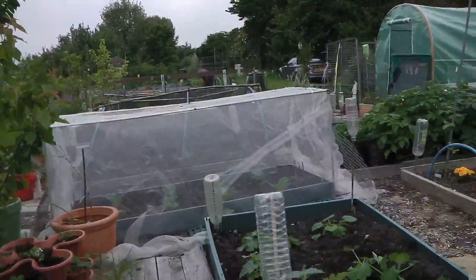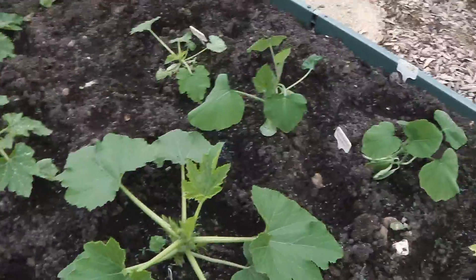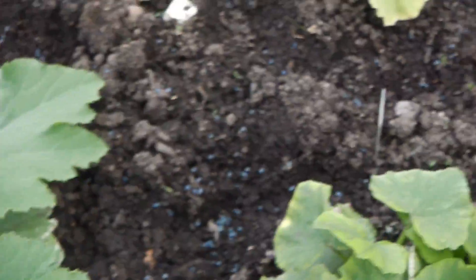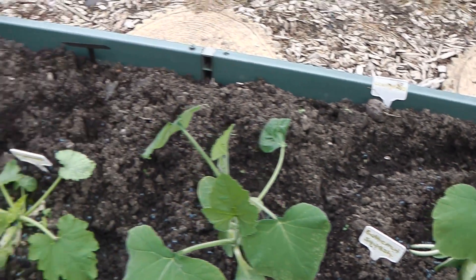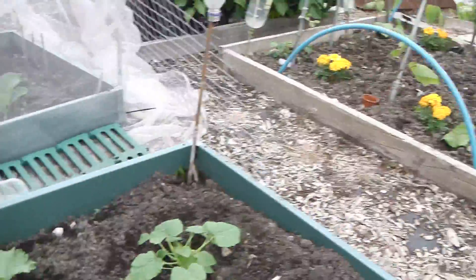The courgette plants have survived - they're coming on really well now. Happy about that. Actually got one coming up. Butternut squashes, my arrow barley - they're coming on nicely.